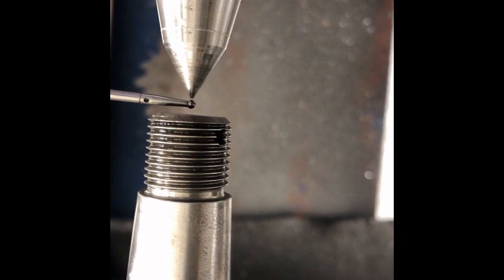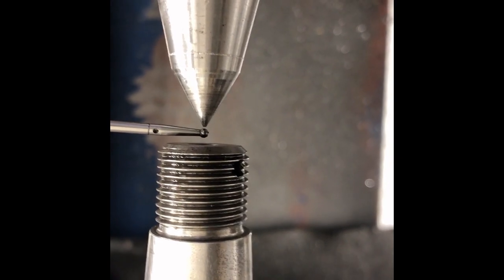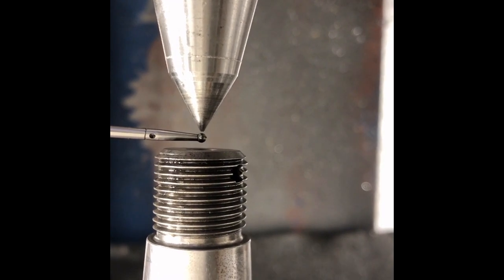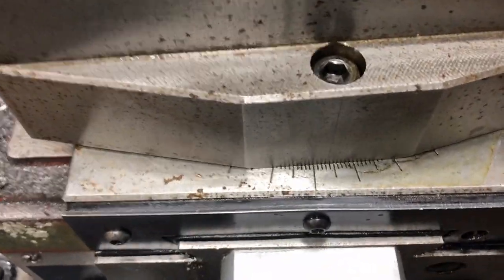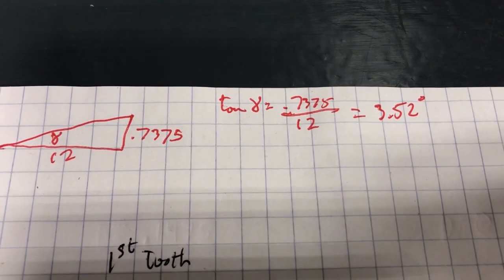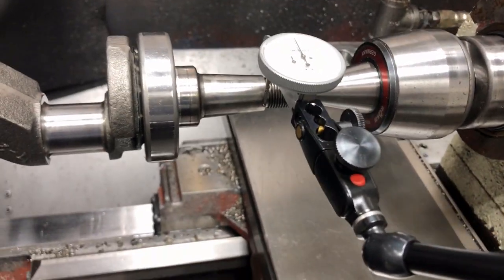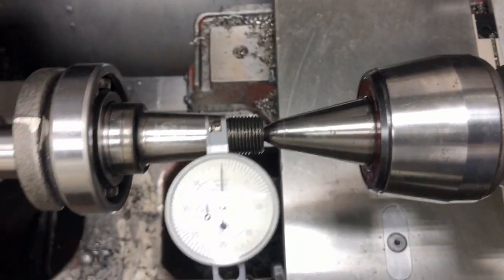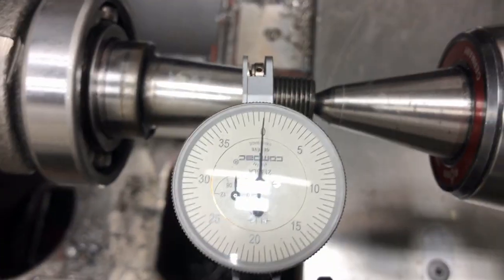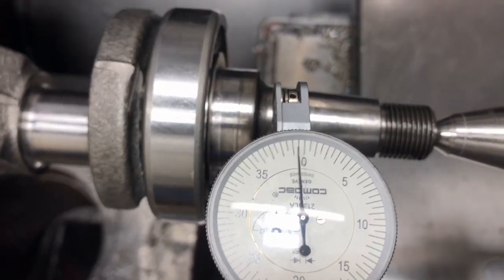I've lined the center of the stylus ball with the center of my live center just by eye, but that should be close enough to get an accurate taper off that shaft. I calculated the angle and got 3.52 degrees, so I set the compound rest at approximately three and a half degrees. Dial indicator is touching — I'll move the compound rest back and forth. That's pretty close — only half a thou out.